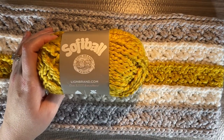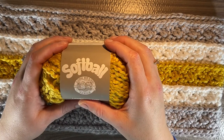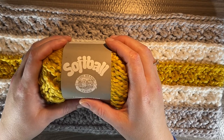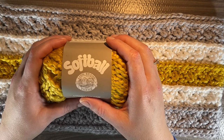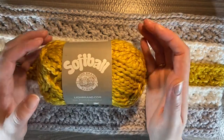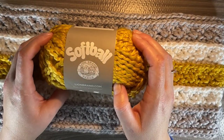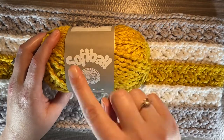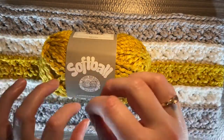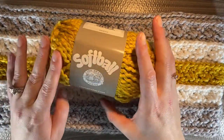Another similar one would be another Lion Brand yarn — Homespun. The texture is also single ply wrapped with a fine thread and the fiber content is similar, but Homespun is acrylic and polyester — almost all acrylic with very little polyester. So Softball is sort of like a redo of Homespun. In my opinion, Homespun has a funny back-and-forth way the yarn is intertwined with the fine thread, whereas Softball is very uniform and I like that about it.